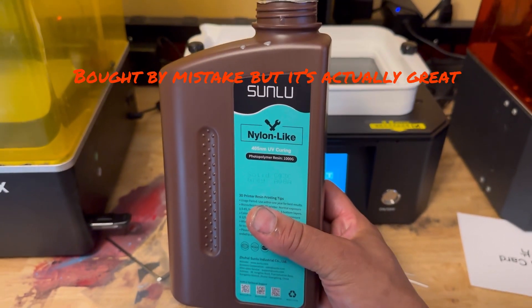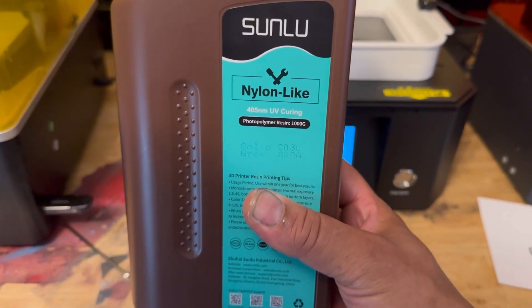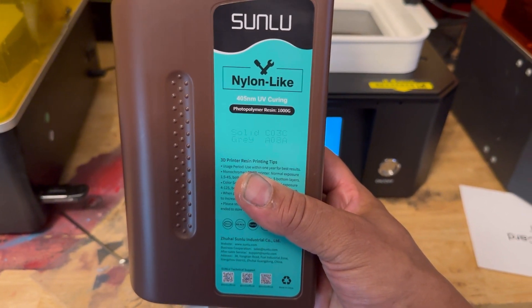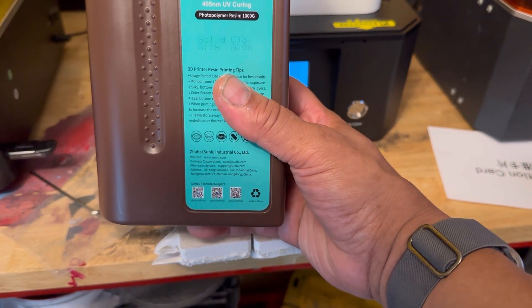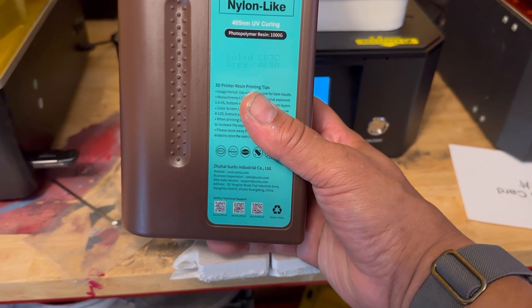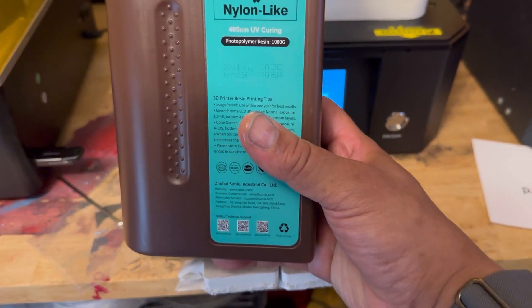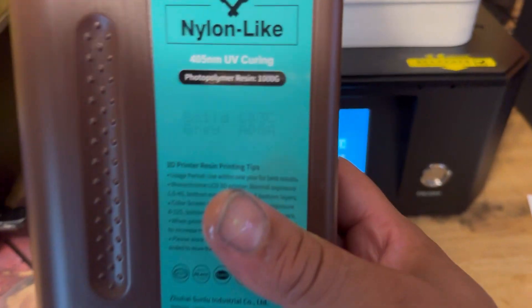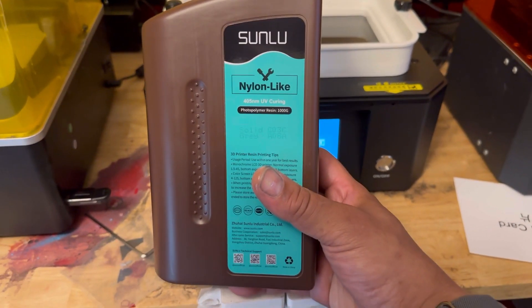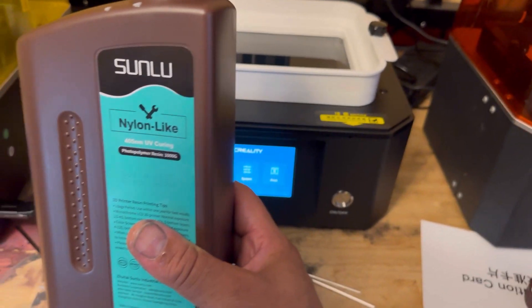I'm kind of mad at myself — I didn't read what I was ordering. Sunlu is my favorite. Normally I just go in and click and order what I like, normally the 2-kilogram bottles. I look at the price and if I see $43 that's what I order. But this is 1,000 grams and it's the nylon resin — I didn't read it. But I'm gonna try it out, why not. I know this is for more practical-type stuff, but let's try it.